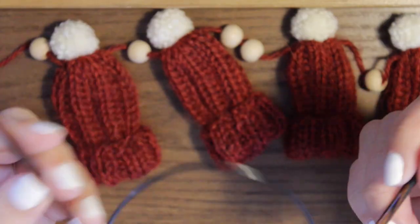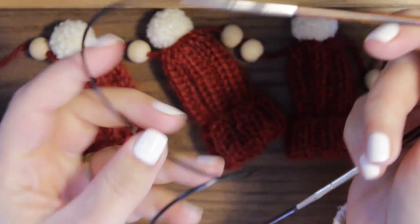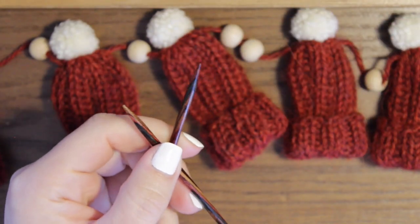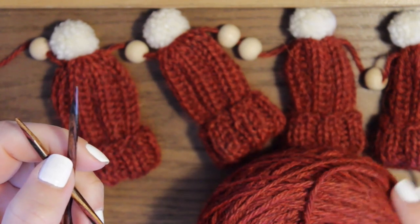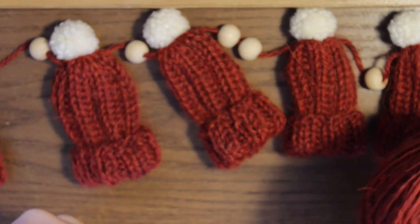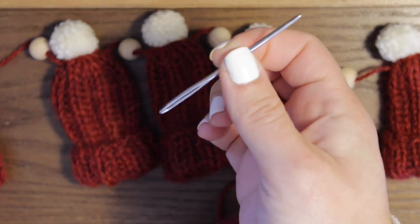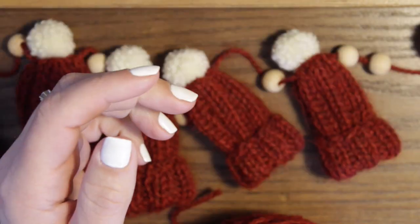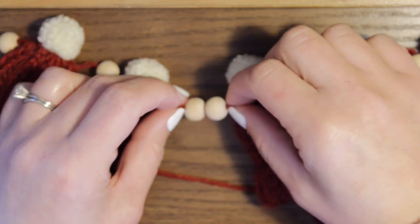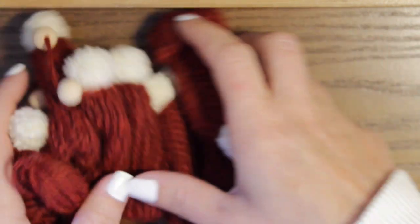We're going to go ahead and get right into what you're going to need for this project. We'll be using US5 knitting needles. I'm using circular, but you can use double-pointed needles if you want. I have a random skein of red yarn from my yarn stash. You can use worsted weight yarn, or something a little bigger or smaller. I also have a little yarn needle, some worsted acrylic yarn, and wooden beads I got from Walmart — they come in a big pack with all different sizes.